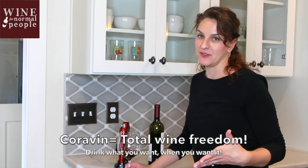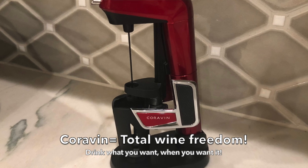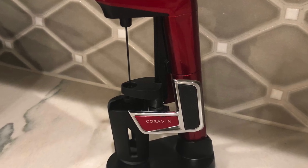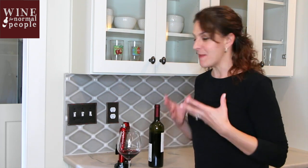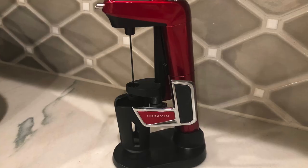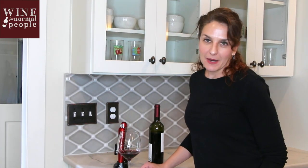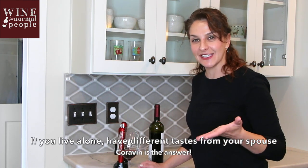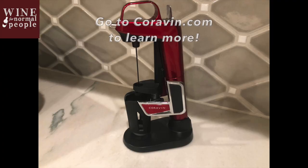It is total wine freedom. That is the greatest thing about the Coravin. If you don't feel like opening a bottle, if you just want a glass, if your partner or friend wants white and you want red, you can do both. That is the benefit of this awesome device, which is really easy to use. It is a great investment for any wine lover. If you live alone, or you're the only drinker in the house, or if you have vastly different tastes, this is a great investment. I highly recommend it, and now I'm going to enjoy this awesome glass of Aglianico from Southern Italy.